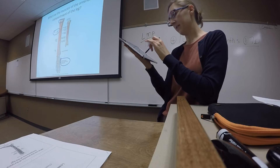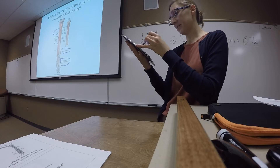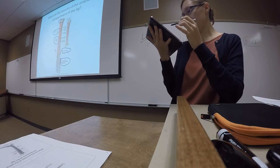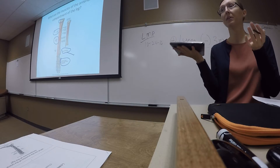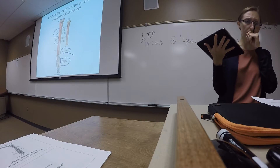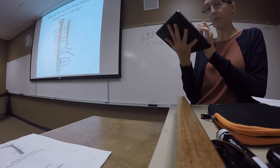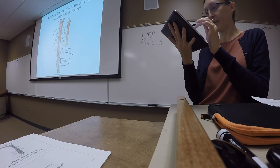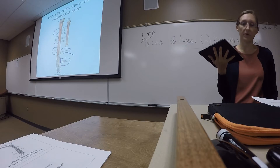We also have the extensor hallucis longus and the extensor digitorum longus — those two work to extend the digits. The hallux is another term for the big toe, so hallucis refers to the hallux. These also participate in some foot dorsiflexion. And finally, the fibularis tertius, which also helps with foot dorsiflexion.